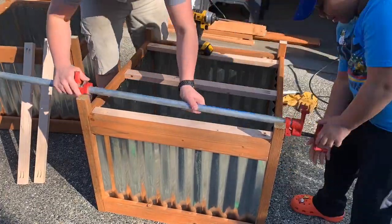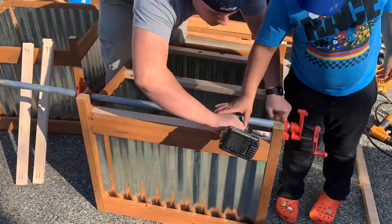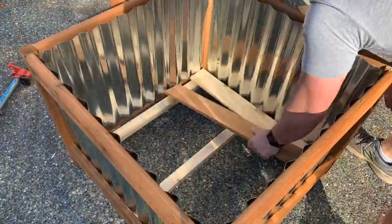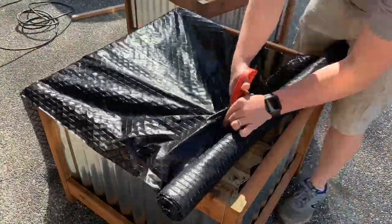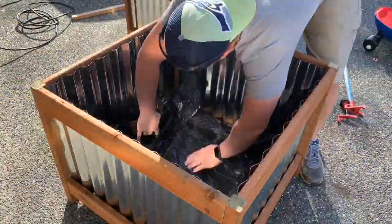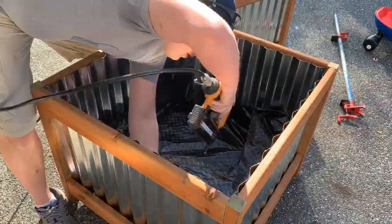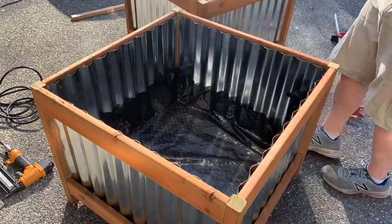Using clamps with the pocket holes again — this doesn't have to be perfect or level, you just need a shelf. I'm using some cedar pickets for that, then adding weed block fabric. The water will be able to get through and drain, but it keeps the dirt from going everywhere. The brad nails are just to hold the weed block in place before throwing the dirt in.